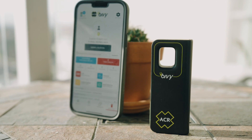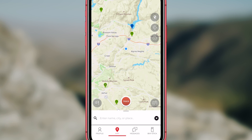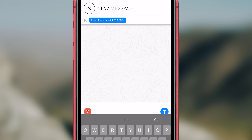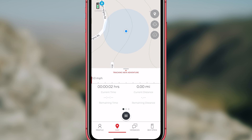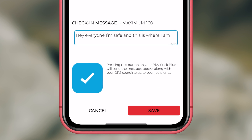You do need a smartphone to be able to utilize a lot of the features on the stick, however it will still work independently to send messages and tracking information. Basic features allow you to send and receive text messages off the grid, track your trips, navigate to waypoints, get weather information, share your location, and send an SOS if you get in trouble.